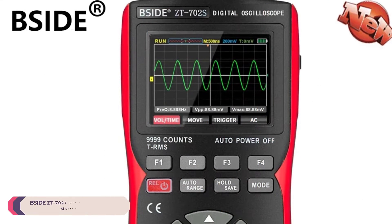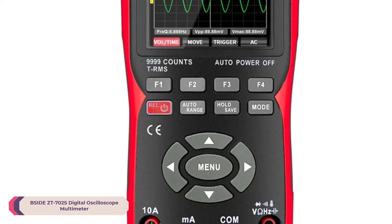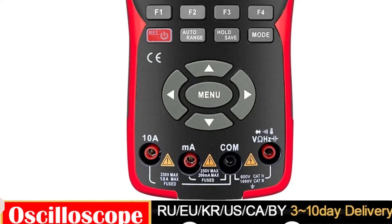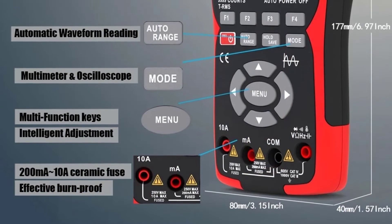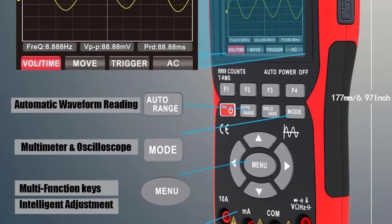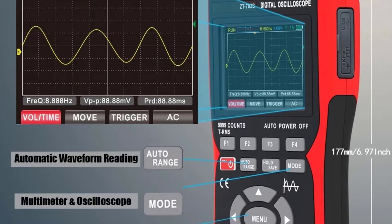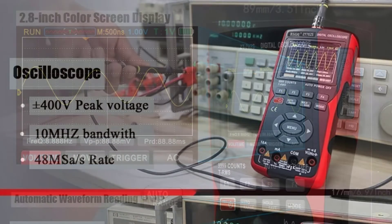Number 3: BSIDE ZT-702S Digital Oscilloscope Multimeter. The ZT-702S offers a wide range of measurement capabilities, making it suitable for various applications, with DC and AC current measuring up to 10A, DC voltage up to 1000V, and AC voltage up to 750V. This multimeter covers most electrical testing needs.